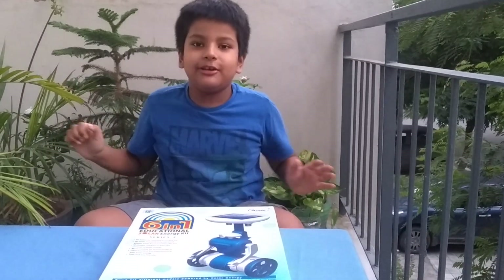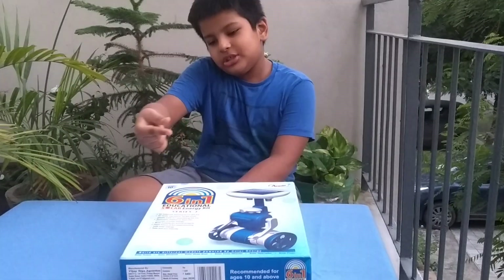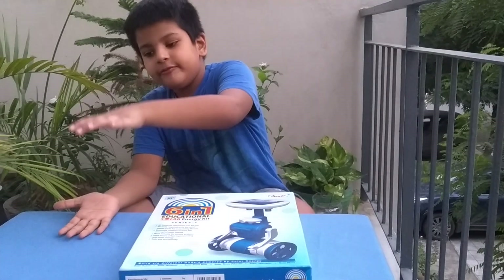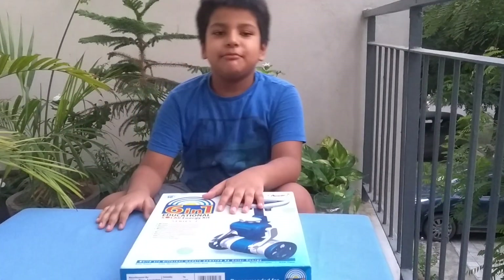Hope it flies. I can make sure it flies — I am just going to take it there and hold it about five inches above the ground and leave it. If it flies, it means it's working.